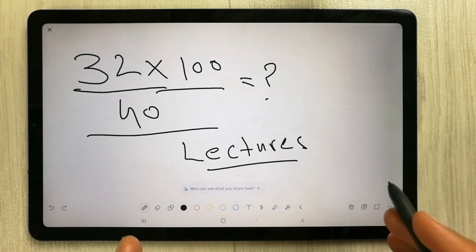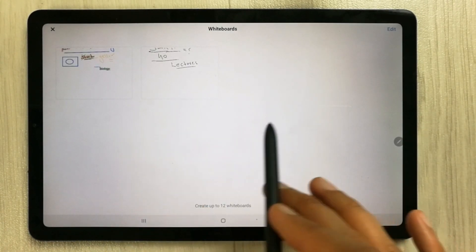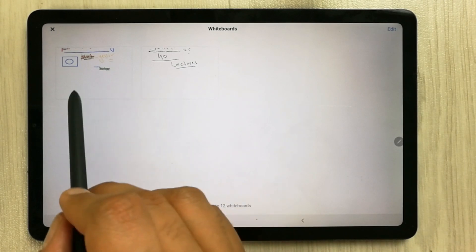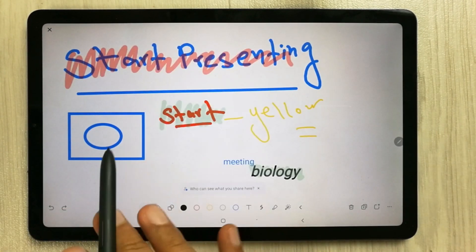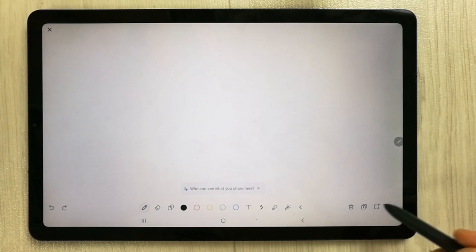If you want to navigate between pages, there is a page overview option. Select it and it will show you all the pages you have. Select any page thumbnail to go directly to that page.